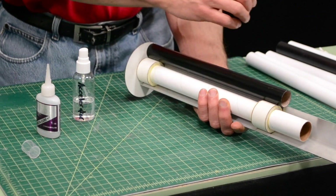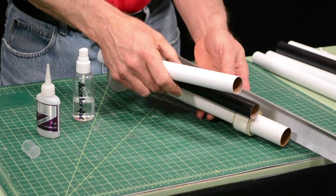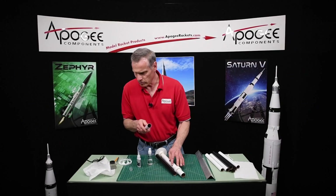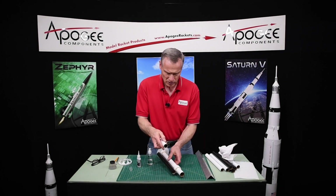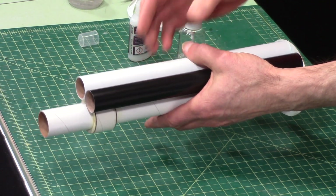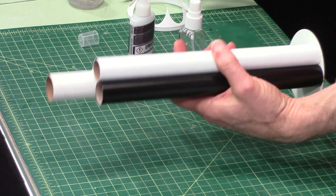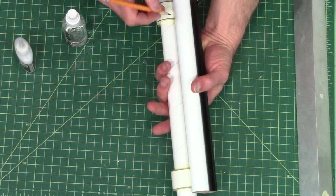Okay and then we'll take our next tube — this one's going to be white — and until the glue is really hard just be very careful wiping these off. This one will go right next to it, and I'm going to mark it right here so that I know where my glue is going to go.